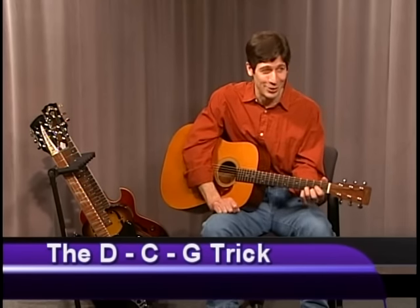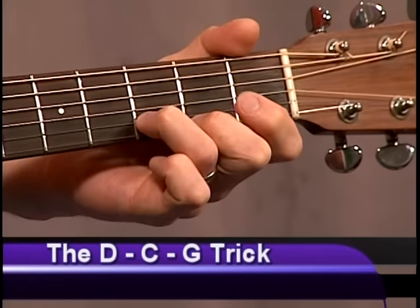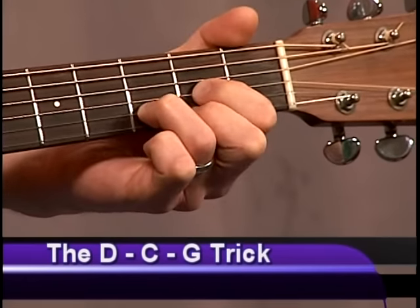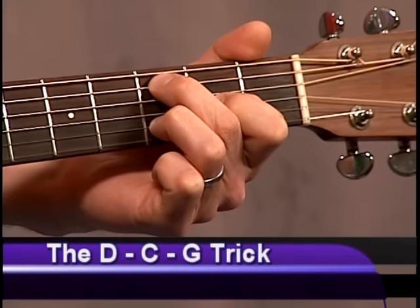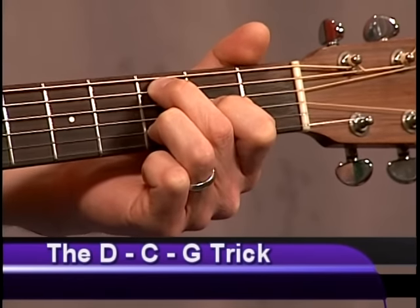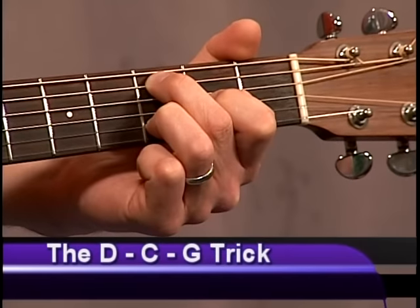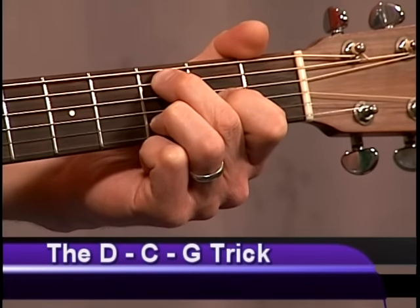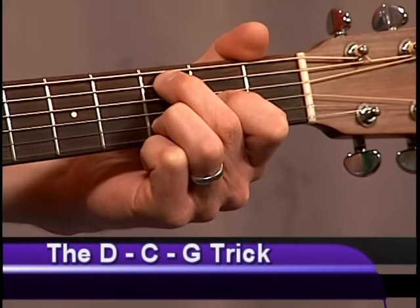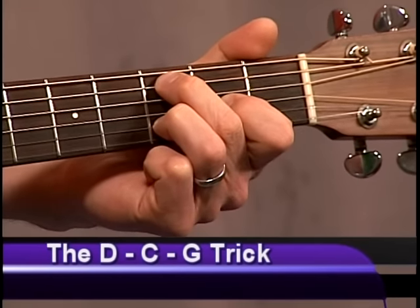There's no reason why you can't write your own tunes using that riff. Apparently everyone else is doing it, so you can too. Let's go through it one more time. The D chord — standard D major, middle, ring, and pointer. The second chord involves simply moving the middle finger to the third fret of the fifth string. We can call it a variation on a C chord, or a D chord with C in the bass.